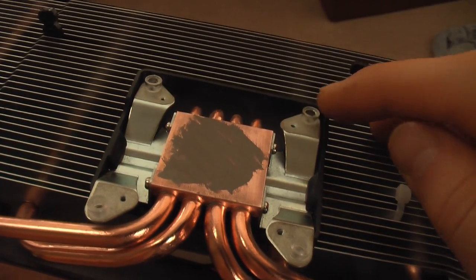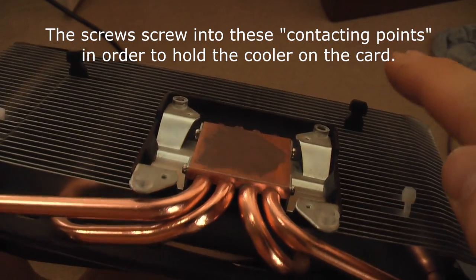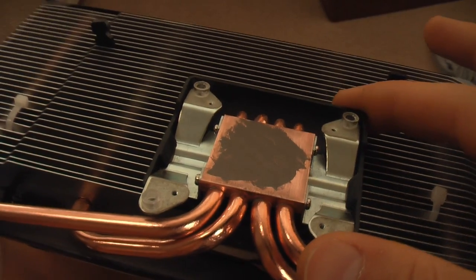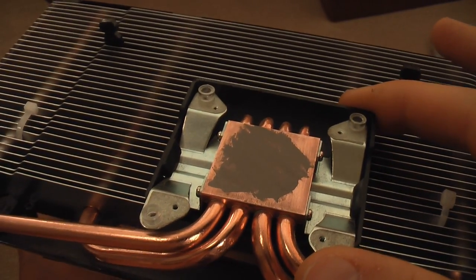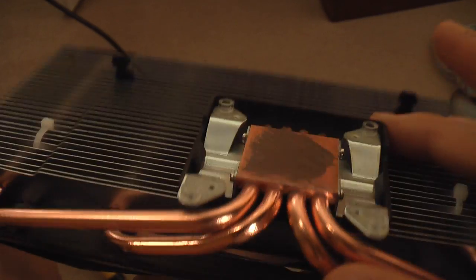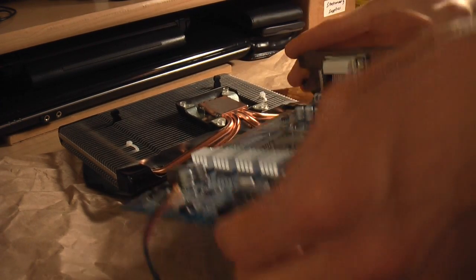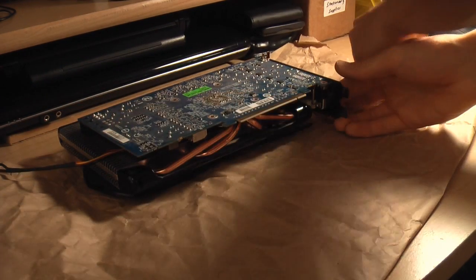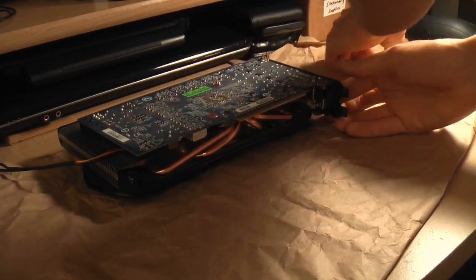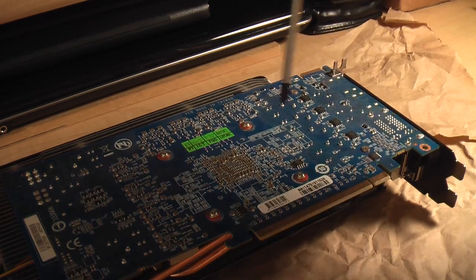One quick thing to check: make sure all four contacting points are at about the same level. If one is too far up or down, it'll put uneven pressure on the board and may only make partial contact with the chip — it's happened to me a couple of times. If they're not even, just tweak them up or down. The easiest way to assemble everything is to flip the heatsink upside down and place the video card on top, aligning the holes so it contacts the processor evenly. Then take your screws and screw it back together, tightening in a crisscross pattern to avoid lifting the processor off the heatsink.